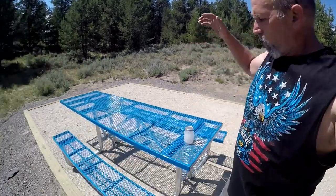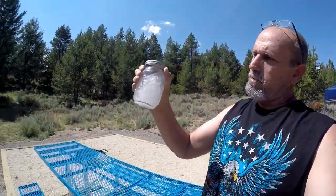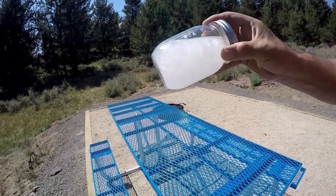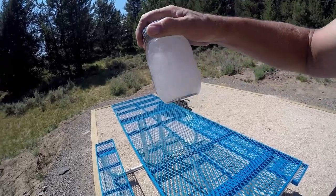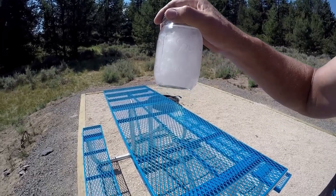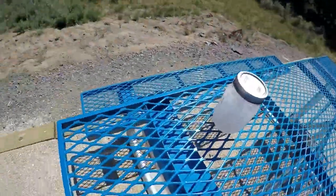We are looking at the toilet paper we put into the mason jar yesterday. She's got about 50 plus road miles on it in almost 24 hours. If we look, you can actually still see that the one-ply has a lot of fibers still intact. I'm going to strain out some of the water and take a closer look.